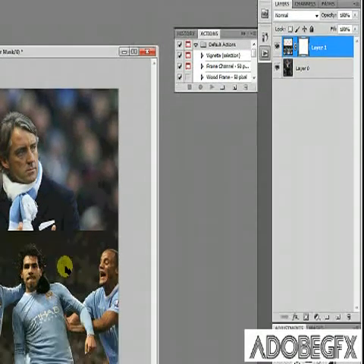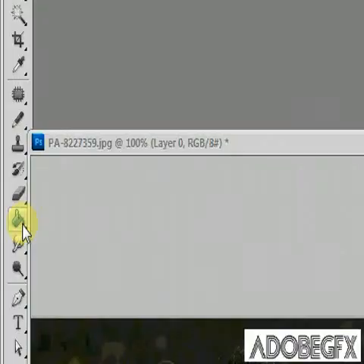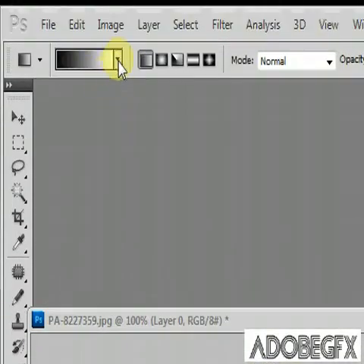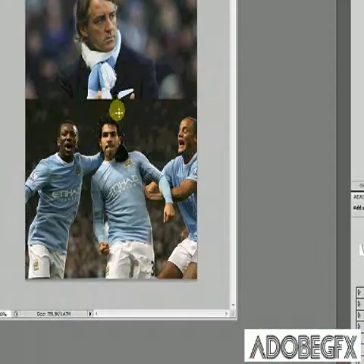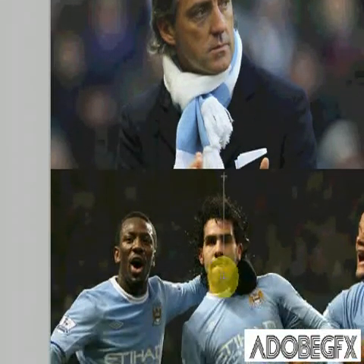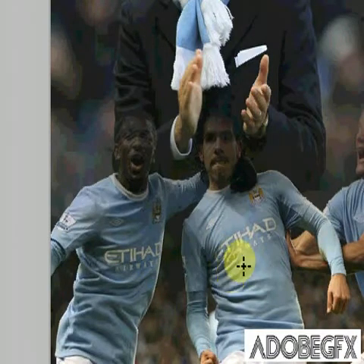Now what you want to do is add a gradient. Go over to your bucket tool, right-click it and select the gradient tool. Up here you want to be selecting black and white, so just select that. Now go over to your layer, hold down SHIFT and drag it down to make a line where you want to merge the two images.